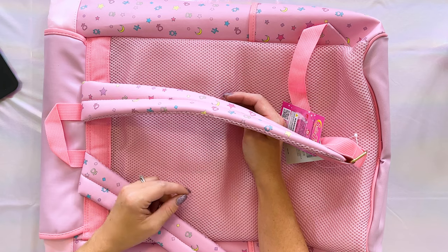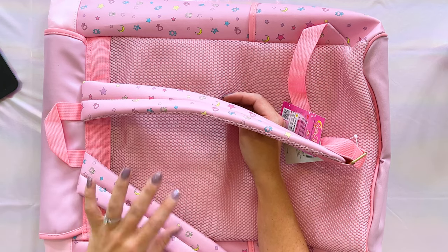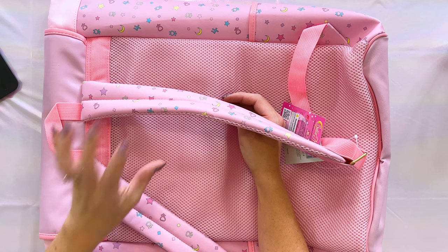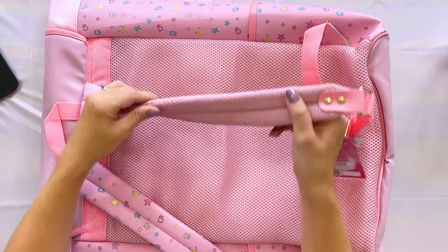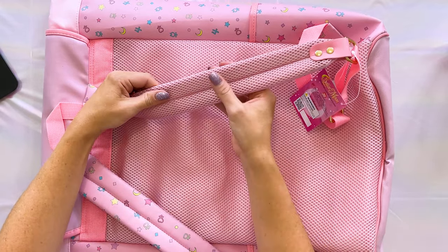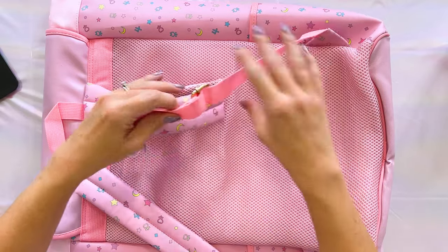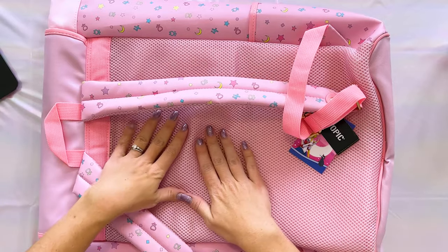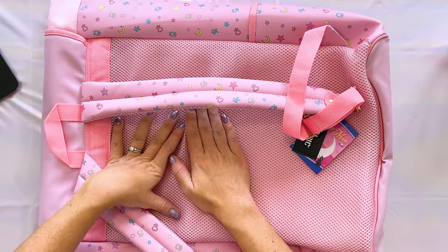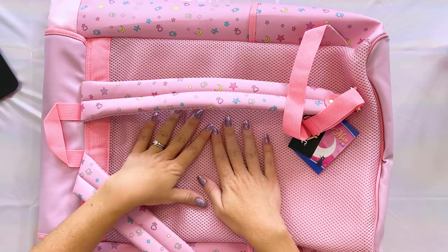I wanted to mention the back too. When I first saw this I wasn't sure I was going to purchase it because it didn't look like something I would like. I usually prefer to save my money for high quality items, and I mentioned that in my Sailor Senshi News Network video when I first saw this bag online. But when I saw it in store, I decided to go ahead and purchase it — one, because I had a coupon, but also I really like that it's padded. On the back you do get some padding for your arms, it's adjustable, and the strap is adjustable down at the bottom.